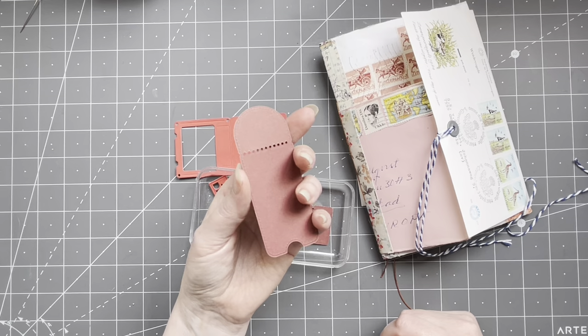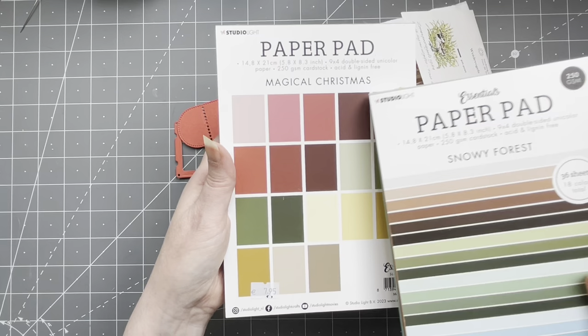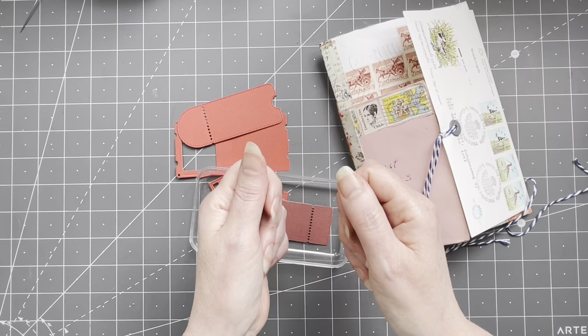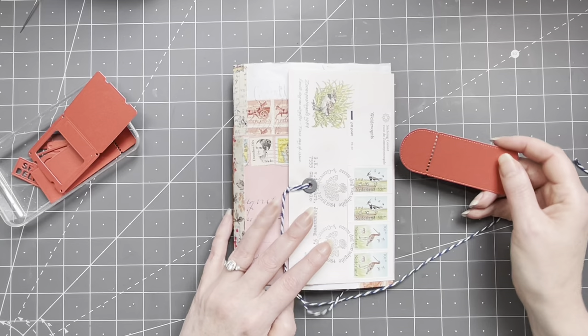I got a new cardstock pad — these are from Studio Light. This is Magical Christmas, even though it's not Christmas yet, and Snowy Forest. These are 250 grams. Why did I buy these? I really wanted to make hole reinforcers and taps and die cut with them. Just some normal backgrounds that you can stamp on the side. That's what I used — color red.